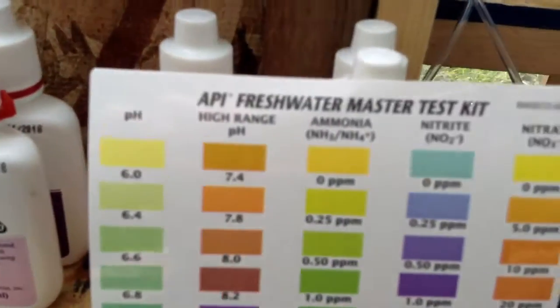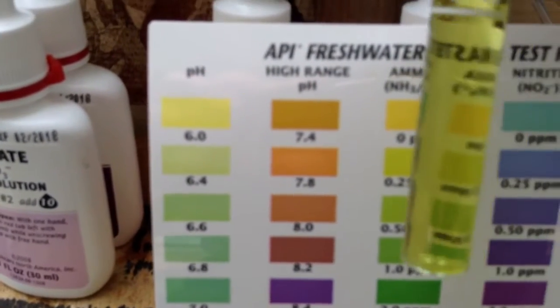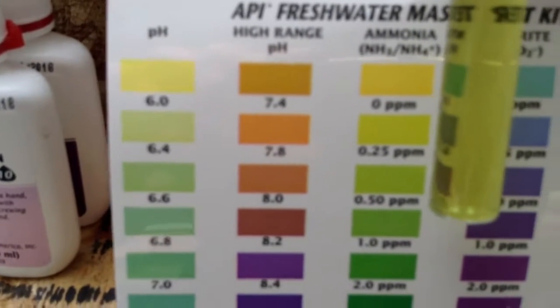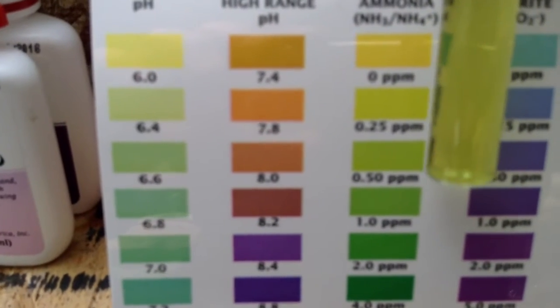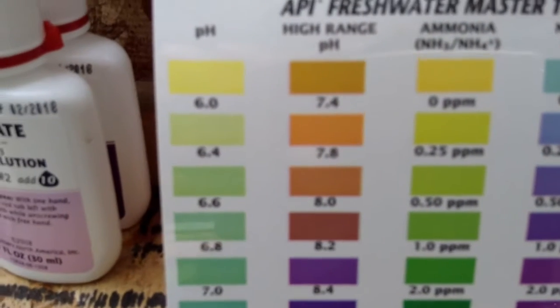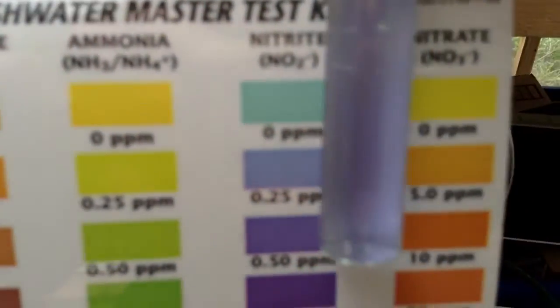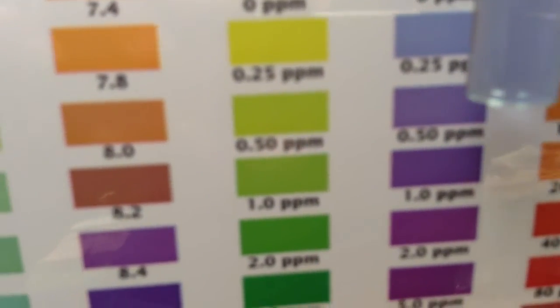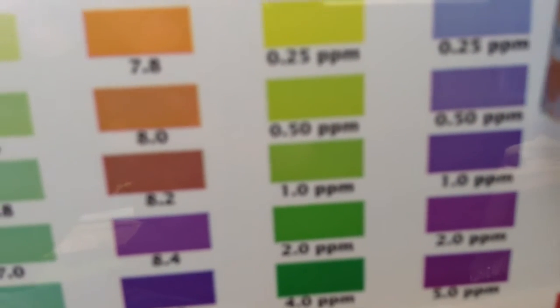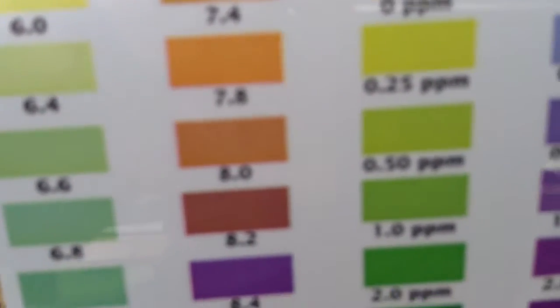It looks like my ammonia is at 0.25 parts per million. The nitrite is at maybe 0.25 parts per million. Nitrate, I believe it's at zero.